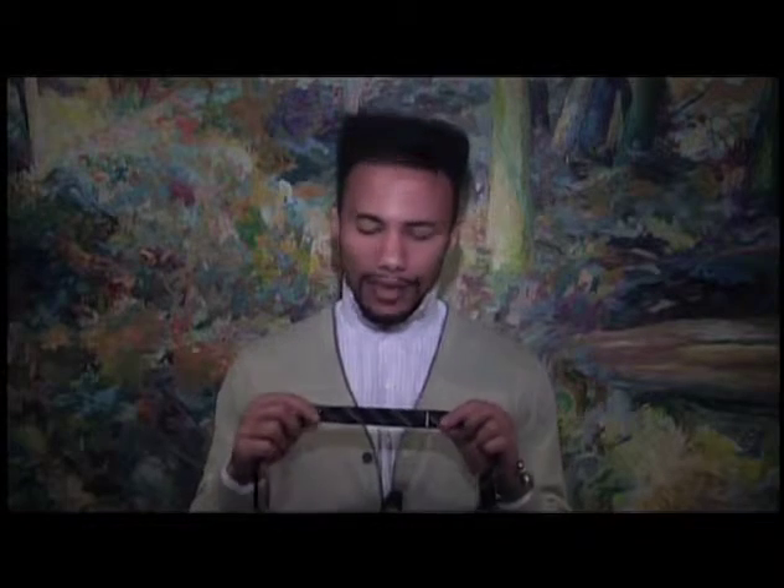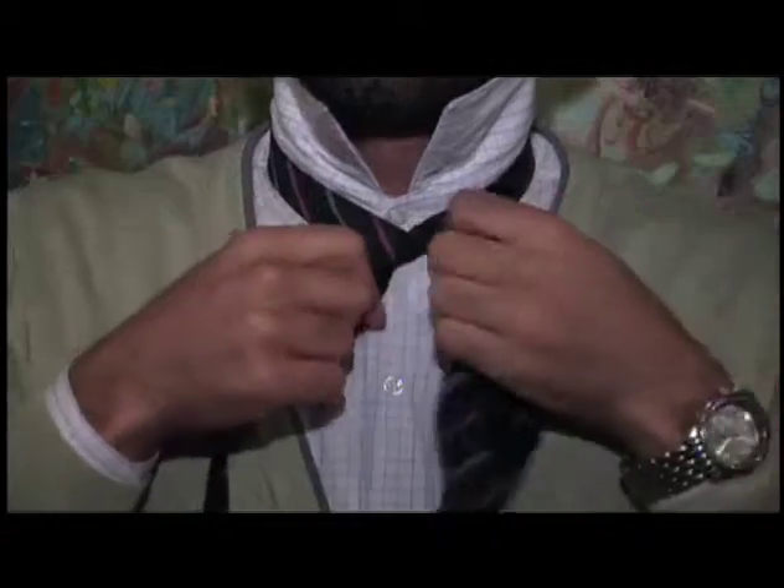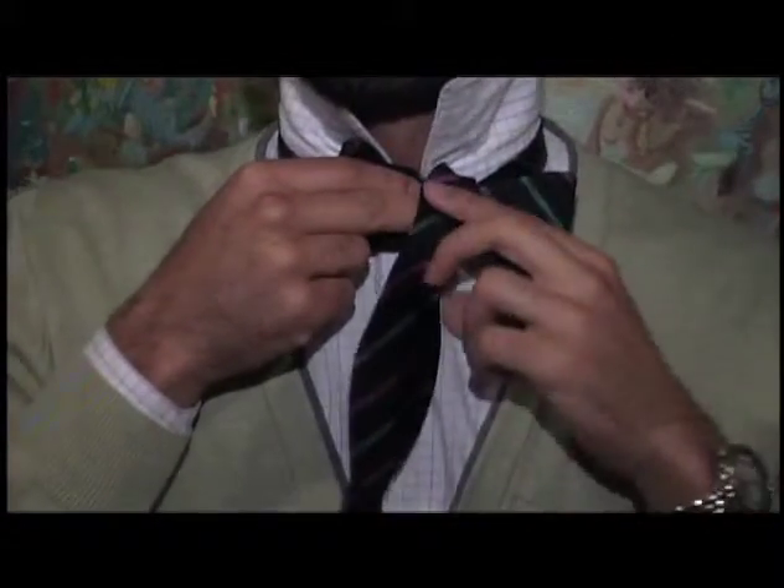The trick in tying a bow tie is all about getting the length correct. I am a 5½ inch neck, and I tie my bow tie at a 5¼. The first step is to put the bow tie around your neck and tie it as if you're tying a regular tie, making sure one end is shorter than the other. You take the short end and put it in front of the knot.